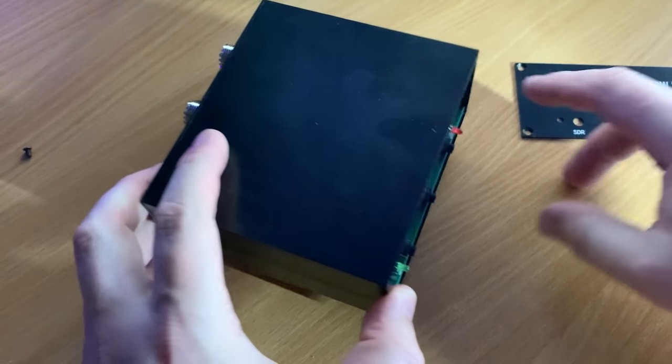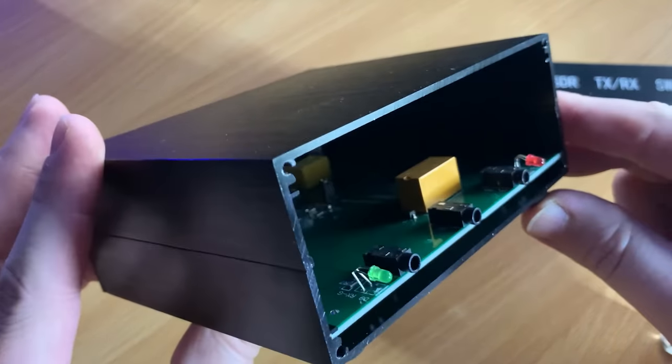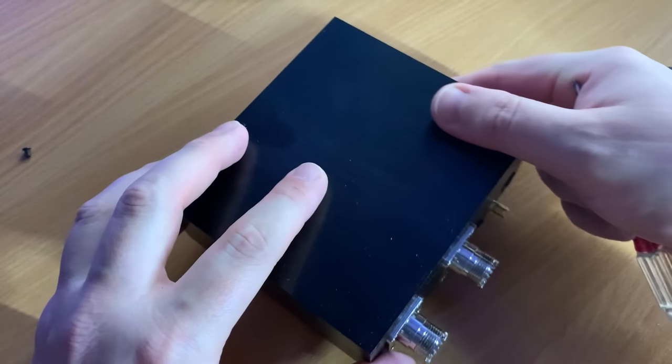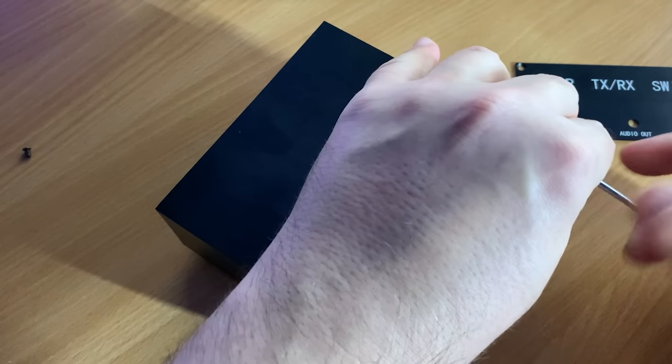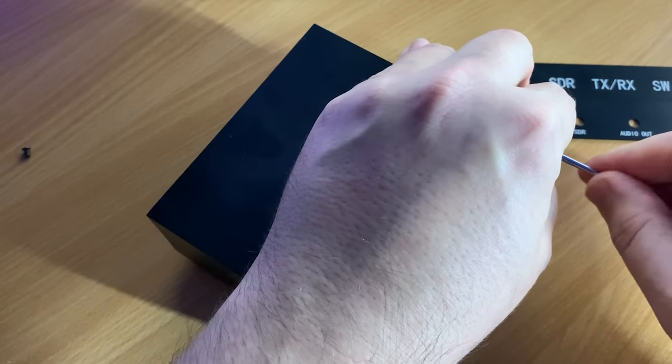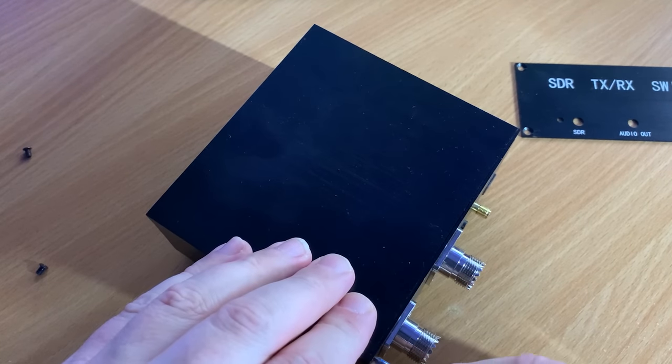To counteract this, using the PTT function is actually the safer solution. By hooking up the PTT to your radio's PTT ground pin — normally located on one of the pins on a rear radio port — this will ensure that the antenna switch always routes your radio to the antenna while you're holding the PTT.